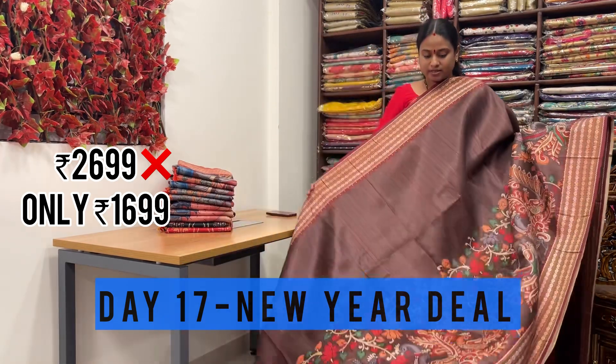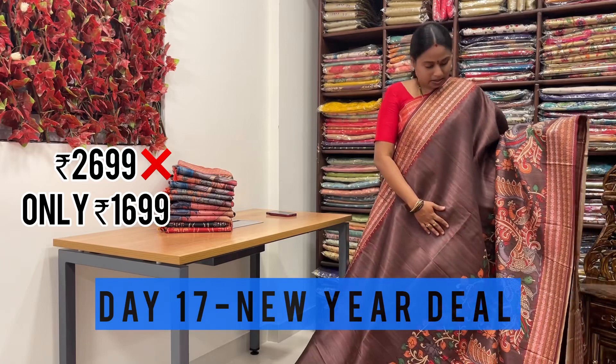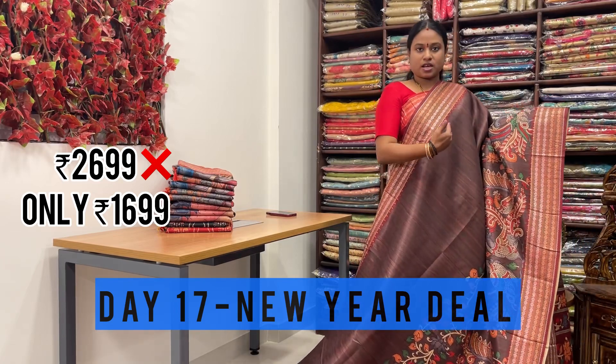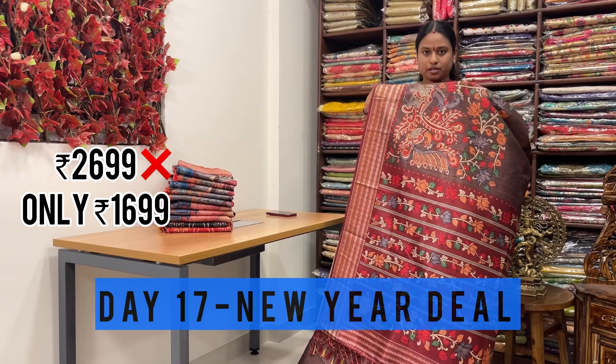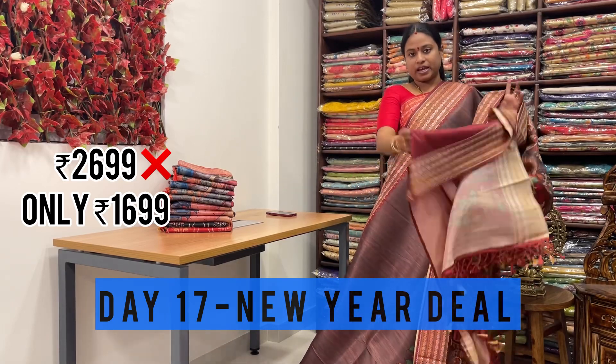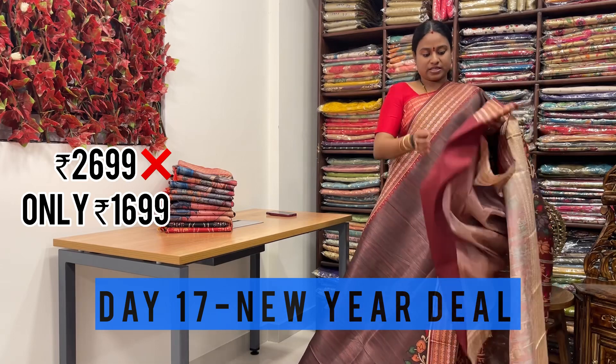This is one more color in this kalamkari pattern. Even the border is also with Rudraksha weaving borders on either sides. Even the pallu is also rich with kalamkari print. And they have given plain contrast blouse matching to the saree.